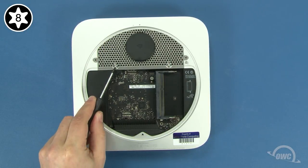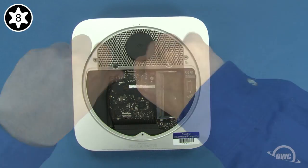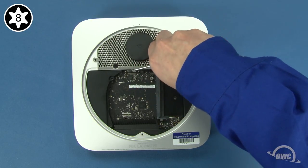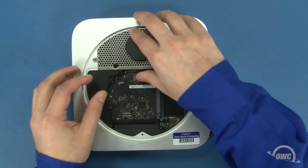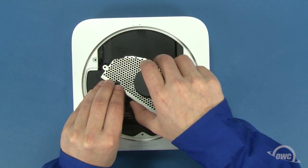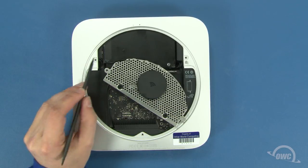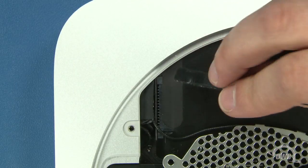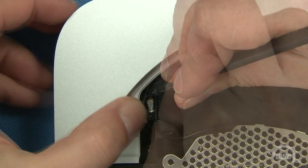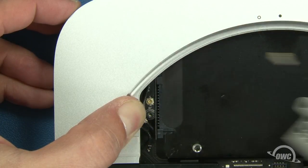You can now remove these two Torx T8 screws. Gently lift the antenna grate up and slide it out off to the side. This black cable goes to the airport antenna, which you'll need to disconnect. The airport cable is attached underneath this flap — move the flap aside and gently lift the connector free. You can then set the antenna grate aside.